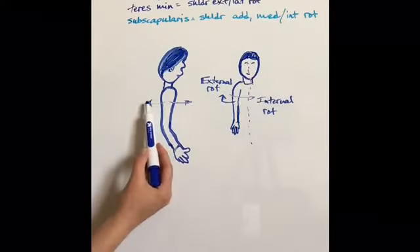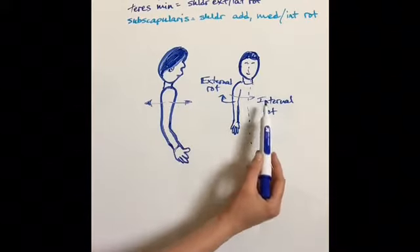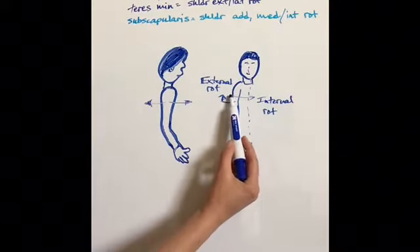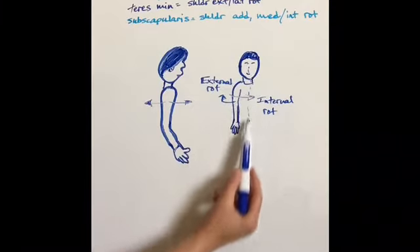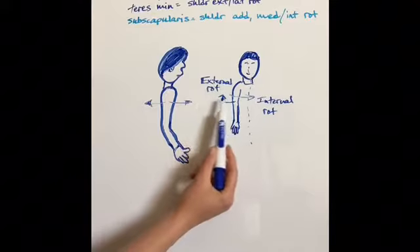Some of these muscles will do either external or internal rotation. Looking at the person from the front, you can see internal would be toward the midline, and external would be away from.